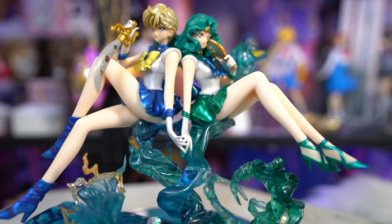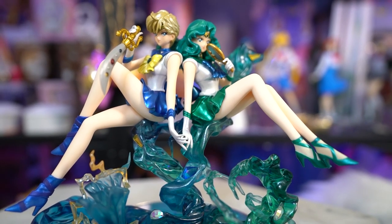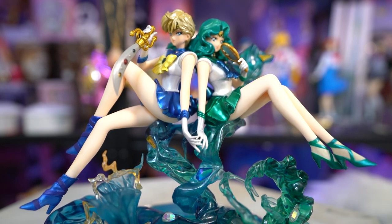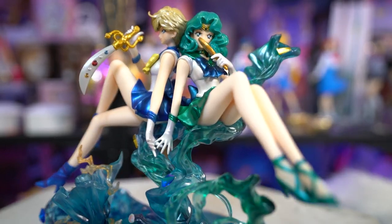Taking a look at Sailor Uranus from the bottom to the top — she does have a really pretty iridescent gem on the wind that's shooting up from the bottom, which is pretty nice. There are actually a couple of iridescent gems. That looks really cool. I think it looks really pretty in person.